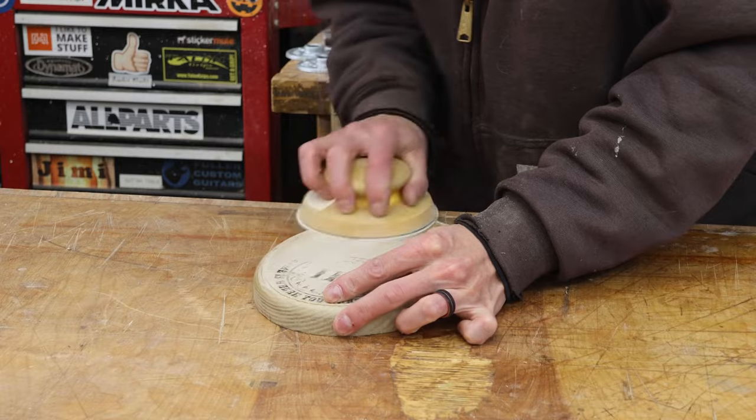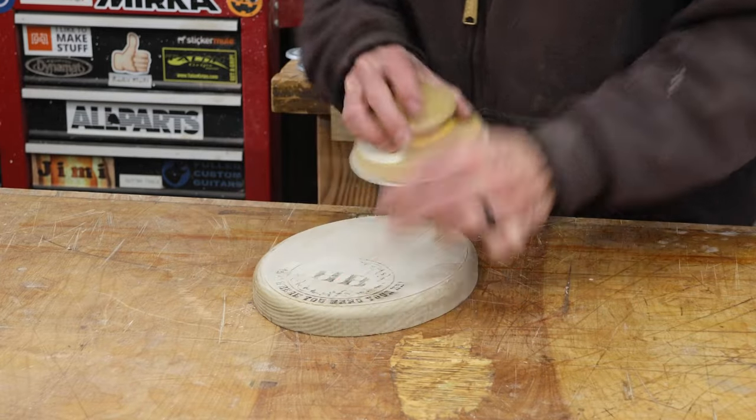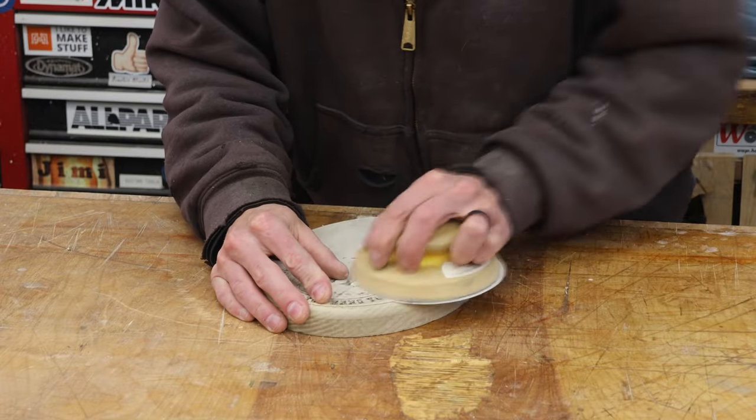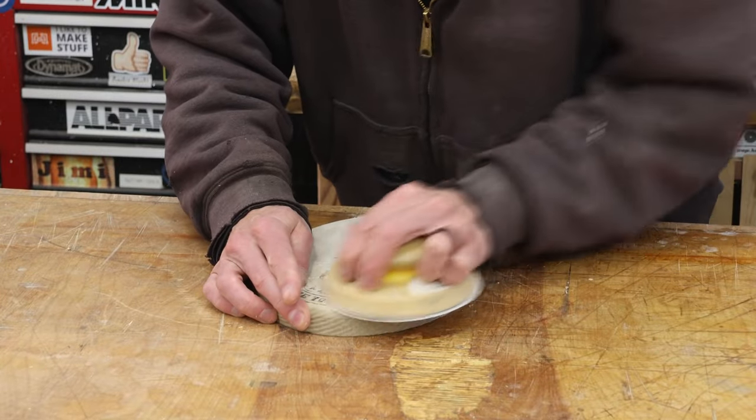With the engraving complete, I'll give the top just a light sanding with some 320 grit. Since I have that protective coat of lacquer on there, this removes all of the staining, and the engraving turned out awesome.